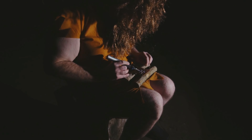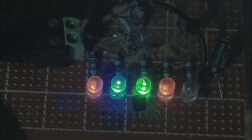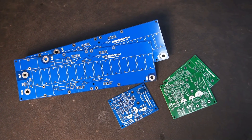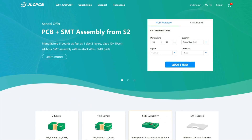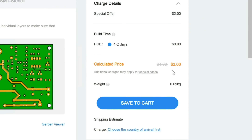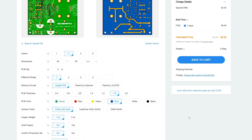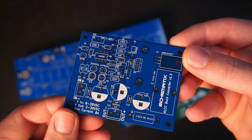Thankfully this won't happen to you because you can order a custom printed circuit board from JLC PCB, starting from as little as two dollars for five PCBs. They have fast production times and offer a wide range of design options and colors to choose from, so why don't you try out JLC PCB for your next project.